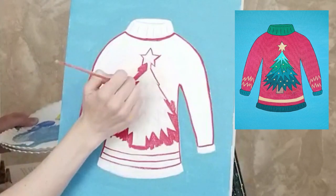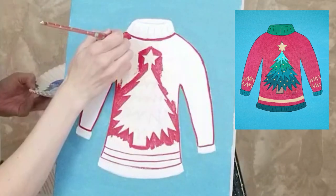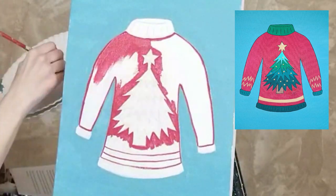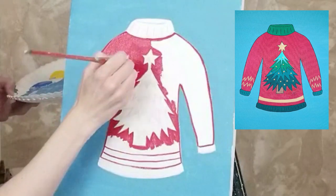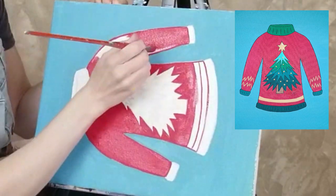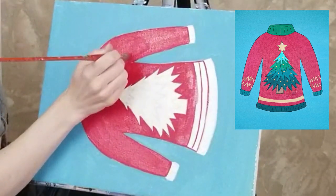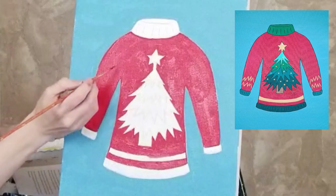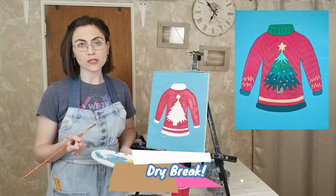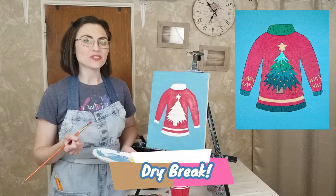If the paint is a little see-through, a bit of white may be added, or you may wait for the paint to dry before adding a second coat. Clean your brushes, swap out your paint water, and if needed, take another dry break before moving on to the tree.